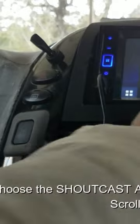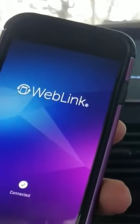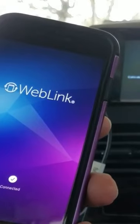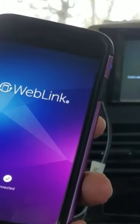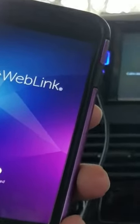As you can see, you have to really bang on it to get it to work. So, Shoutcast is the app that you want. And once it gets connected, it's going to give you a screen where you connect to Broadcast.